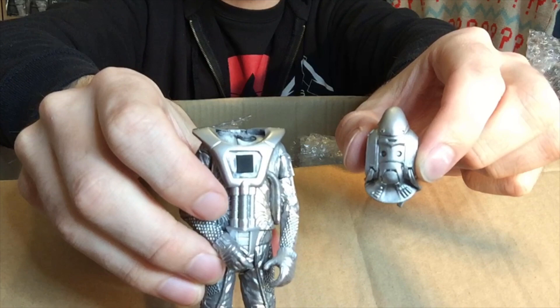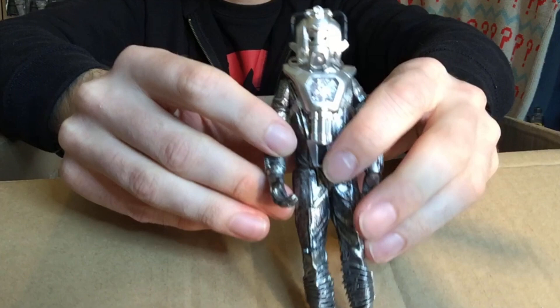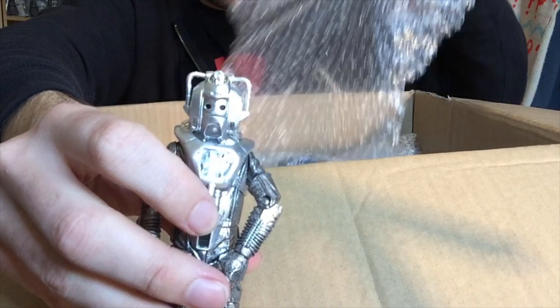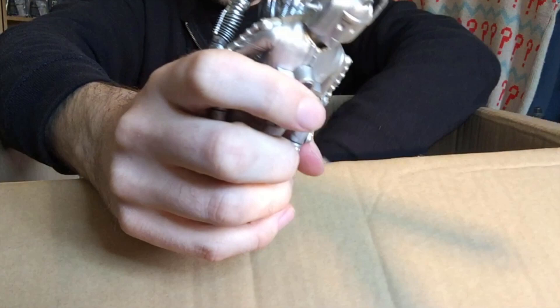Carrying on - we have the leader of the Cybermen from Silver Nemesis as well. Then we have another Cyberman from Silver Nemesis - I didn't think I had this many, but there's still more. Another Cyberman from Silver Nemesis - wow. Carrying on, we have another Cyberman from Silver Nemesis. Pick something else out that isn't a Cyberman - yay! A Cyberman from the Invasion. Do we have any Tomb Cybermen in here? Here's another Cyberman from the Invasion.